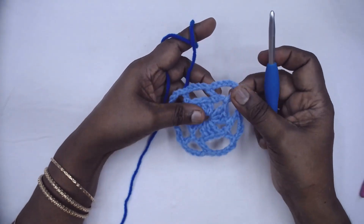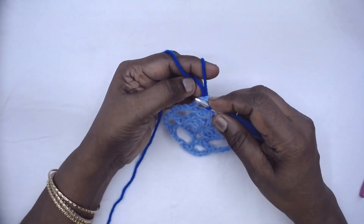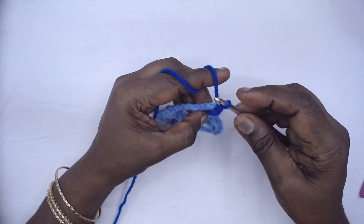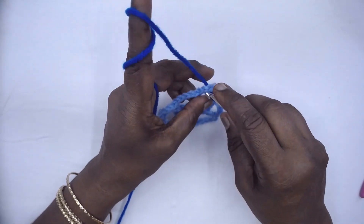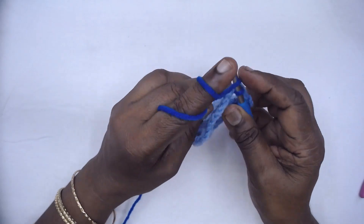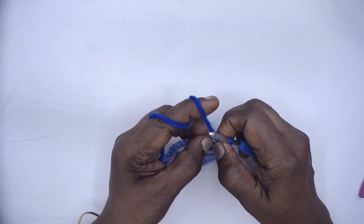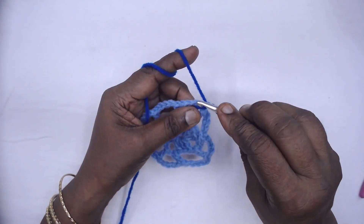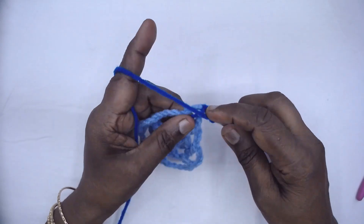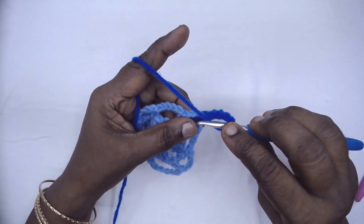With right side facing, slip stitch and join to any one corner. Make 2 doubles — we need to make 3 doubles, so make 2 doubles or chain 3 and a double, whichever is convenient to you. When I come back I will finish up with a double here and we need to fasten off. 2 doubles, chain 2, 3 doubles.